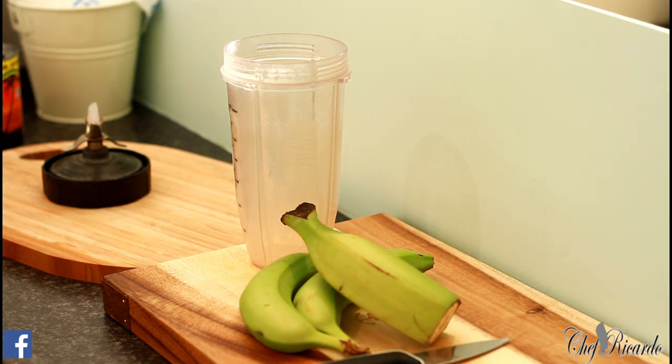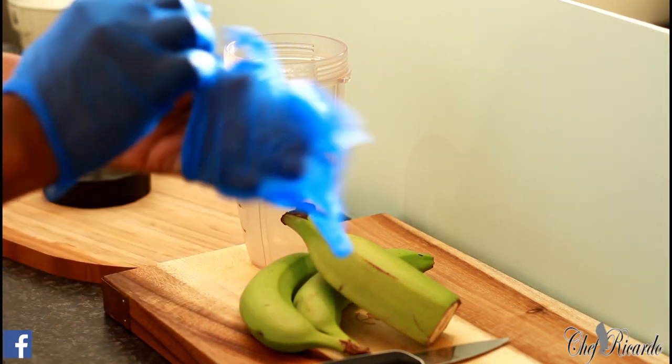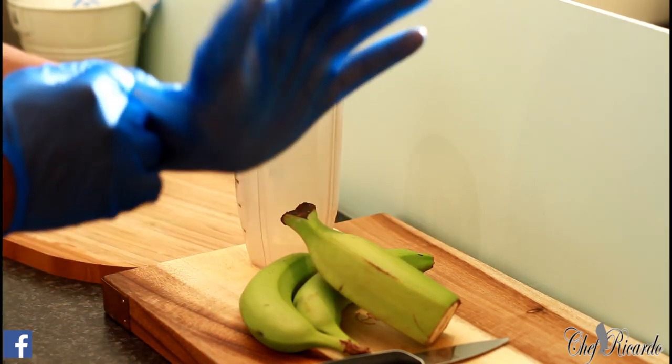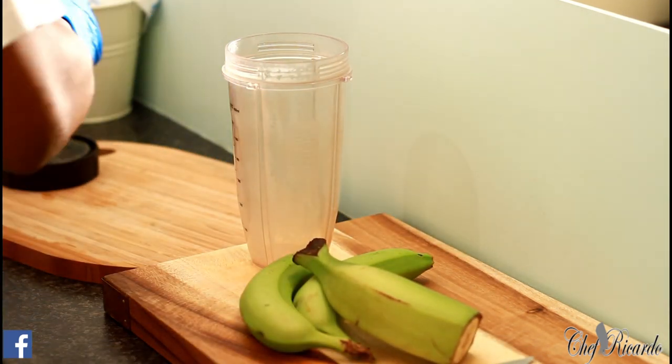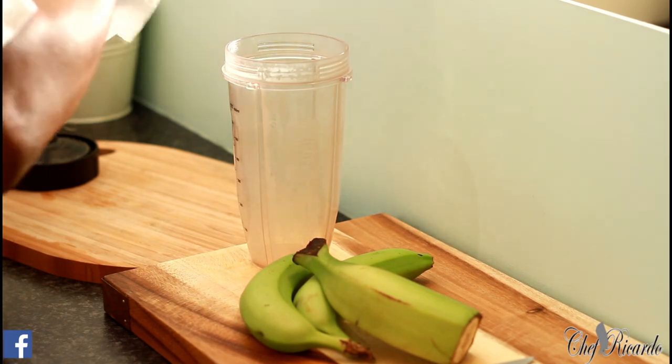First thing I must say — Chef Ricardo always puts on his gloves. You have to be careful of the steam; you don't want to hurt yourself.